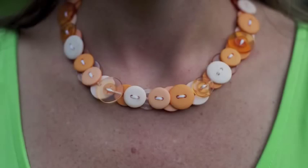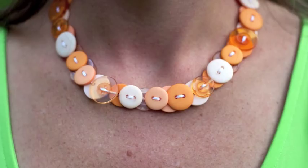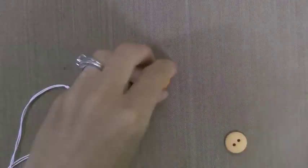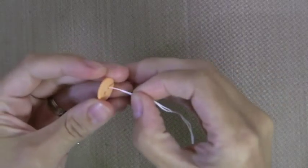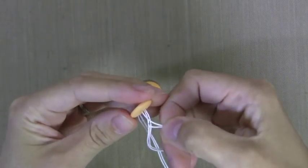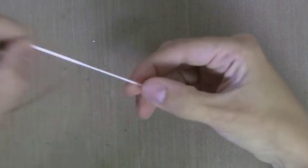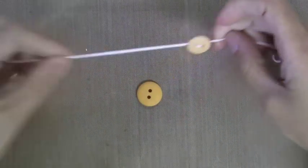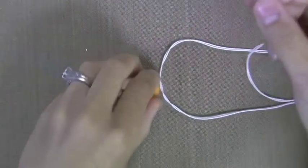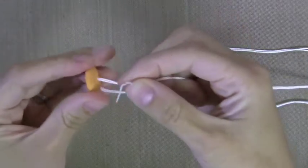Next I wanted to show you another version of a button necklace. This one is fun with a mix of colors or to do a rainbow with, but here I did it in all oranges and yellows. Now this version requires quite a few more buttons — a little more than twice the amount — and also a bit more time, but it also looks really nice. So now I have folded my string to have two pieces, two ends here just like before, but I'm putting both through at once. I'm just going to put it through one way and pull it all the way down to the knot. You don't have to do two strings here, but I think it's more durable that way. You could also use a thin silk ribbon too.